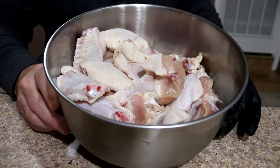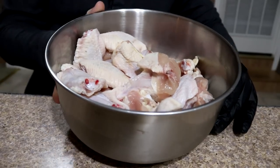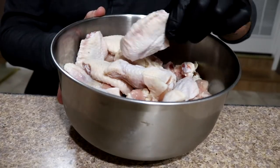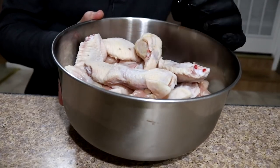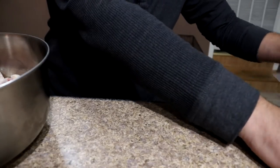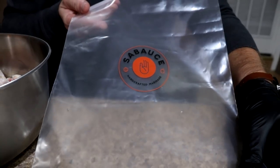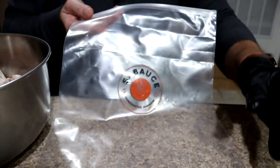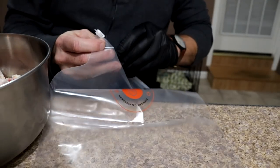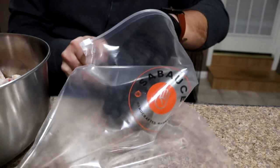I've got five pounds of wings here that I went ahead and cut them up and portioned out — the flats and also the drumettes. We're going to put these in a bag. The bag comes with it; it comes with the Soboss sauce already. It's a sealed bag, so we're going to place the chicken wings inside.